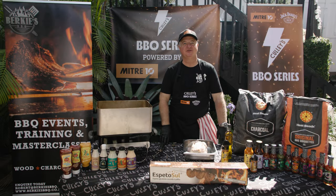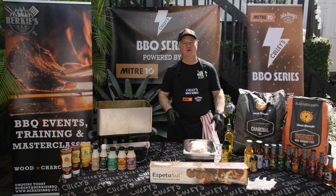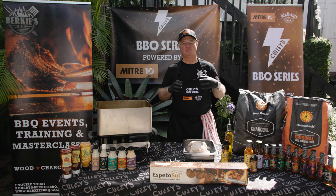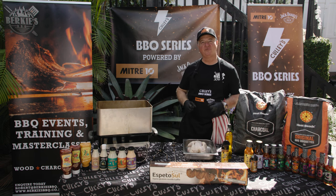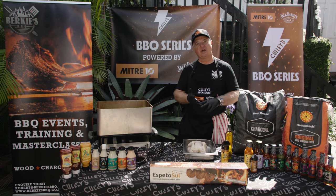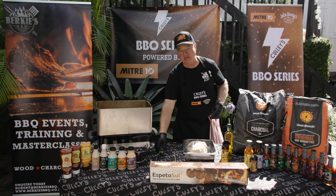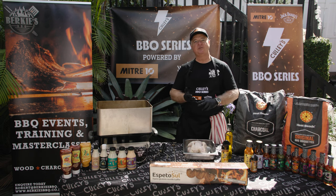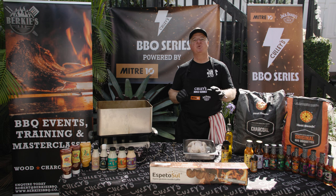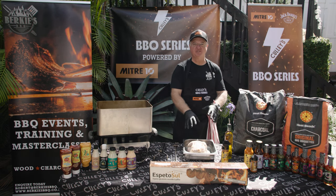Hi, I'm Robert from Berkey's BBQ. Today we're bringing you the Backyard BBQ Series featuring Cully's, Mitre 10 and Jack Daniels. You know how you always love to go to a barbecue? We're going to give you the confidence and motivation to do it on your own and have your friends and family over. We're going to feature a roast chicken on a spedisol rotisserie from Mitre 10, buffalo-style chicken wings, smash burgers, and a smoked salmon you absolutely cannot wait for.